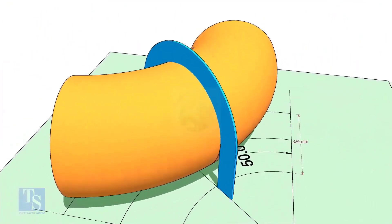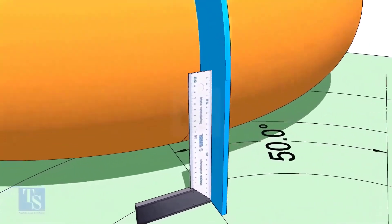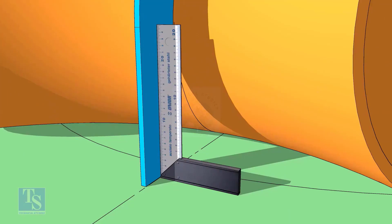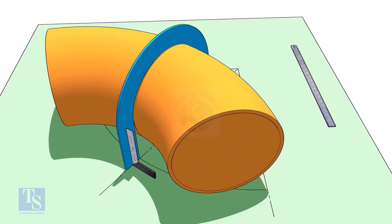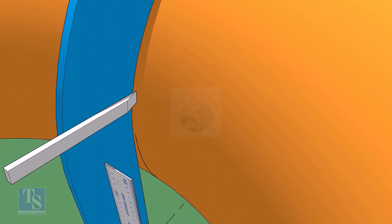Put the half circle plate on the elbow exactly on the line as shown, and make the plate right angle. Draw a line connecting the half circle mark below the elbow.